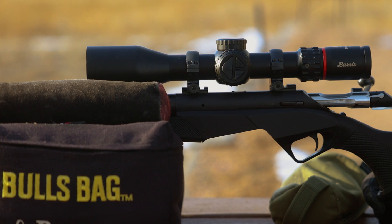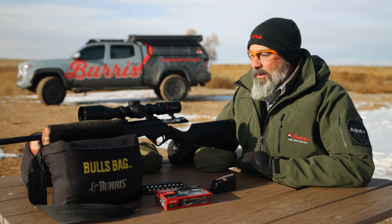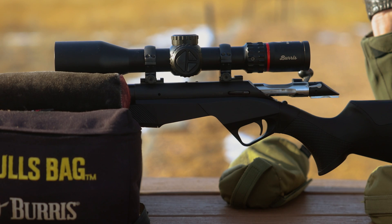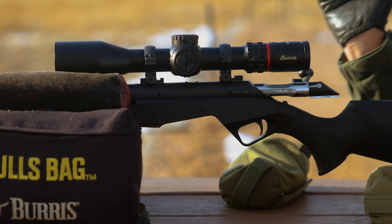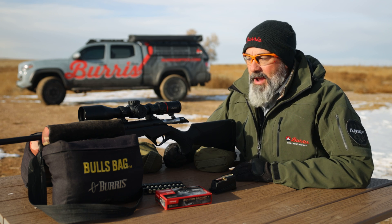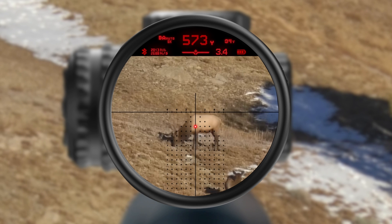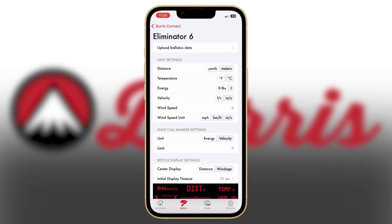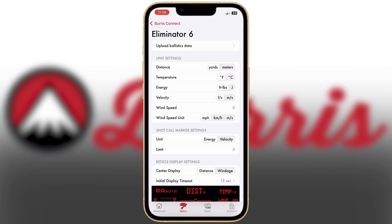Unlike previous Eliminators you might be familiar with, this one has a lot of brand new features. 34 millimeter tube — looks like a rifle scope, mounts like a rifle scope, functions like a rifle scope — but it's got that 2,000-plus yard rangefinder, as well as your point of aim displayed on the heads-up display. That's all controlled now by the Burris Connect with a very much improved and well-advanced app.